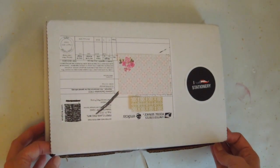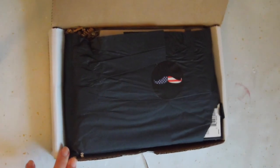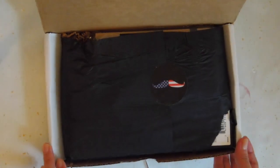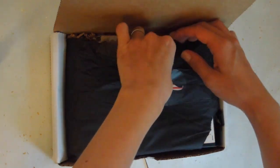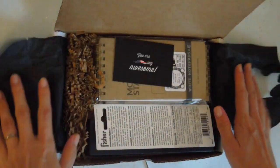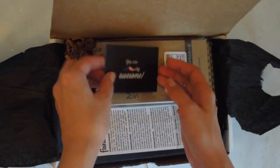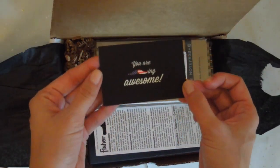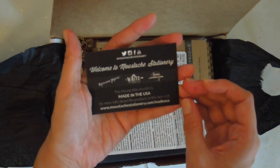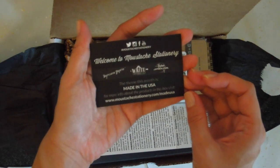For myself, I am located in Japan and they shipped this on the 31st. It arrived in Japan yesterday, so it's the 7th — one week, super fast. I thought I would share the unboxing video with you. I believe this is the August kit. There's this business card. This month's theme is called Made in the USA!